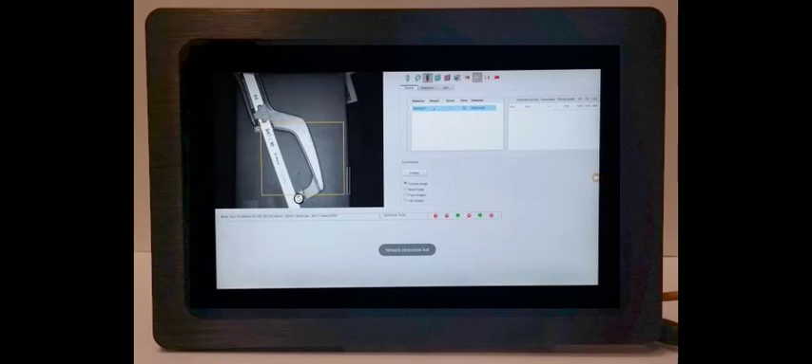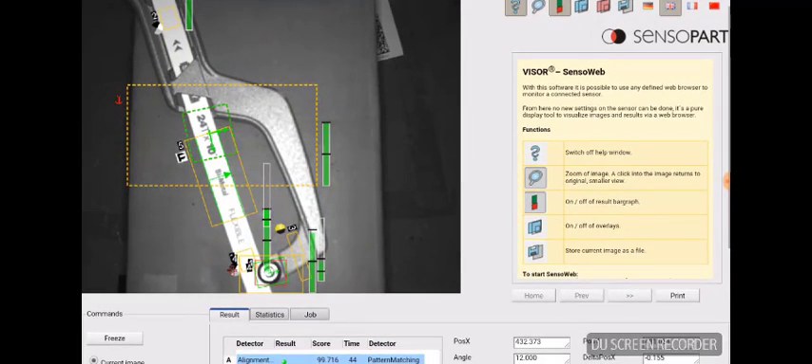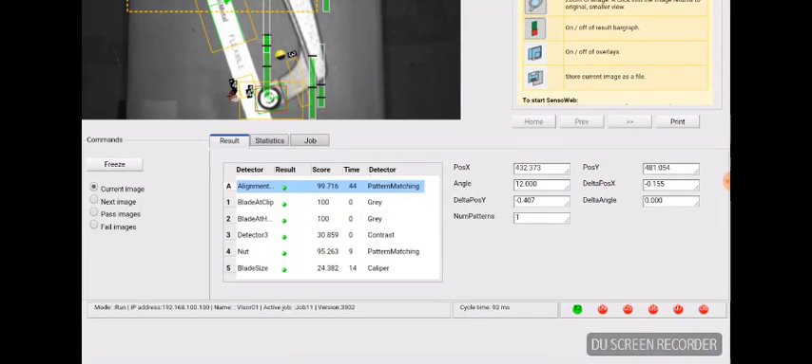Sensapart USA is offering a cost-effective HMI option for our North American customers. It takes advantage of SensiWeb, the web server built into our cameras. This is a 10-inch display, 1336x768 resolution, running Android, and it's IP65 when you panel mount it. Out of the box on power-up, it'll open a browser looking at SensiWeb — no configuration or installation required.